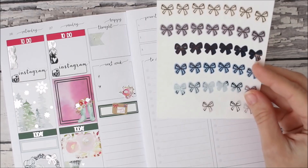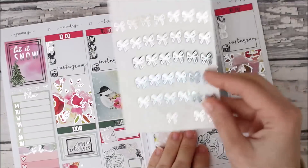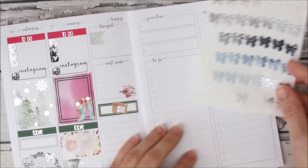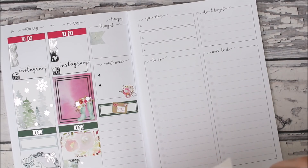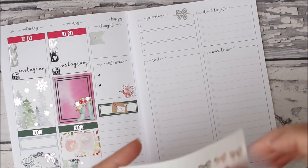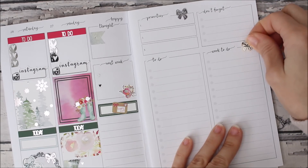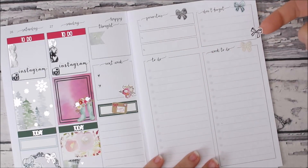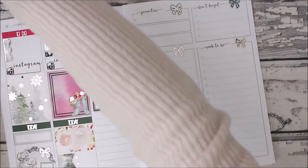I'll just use these like asterisk bullet points down there and write down like the shops that I'm waiting for. These might just match good enough, especially because they're on this side. We're gonna just put some bows up here — I just like to put them right on the side. This is a foil from an oops sheet so it foiled kind of weird. This colorway is Cornflower — it's like really pretty blues and stuff.